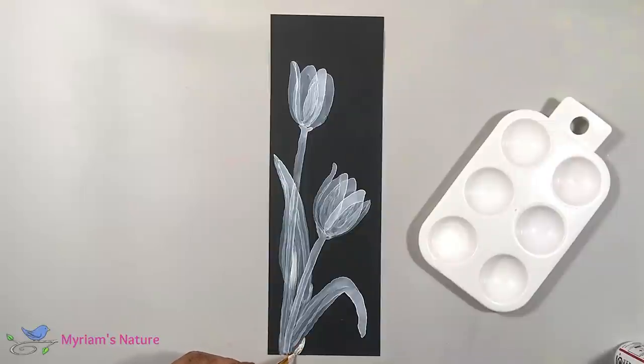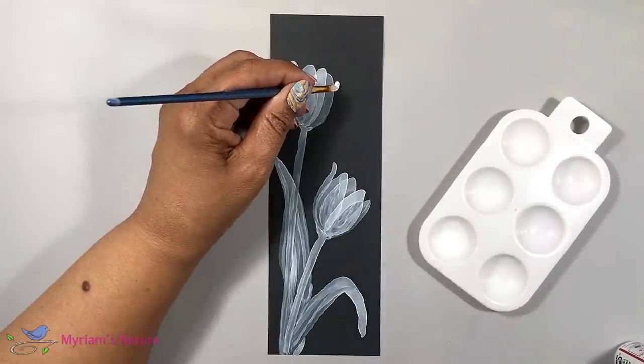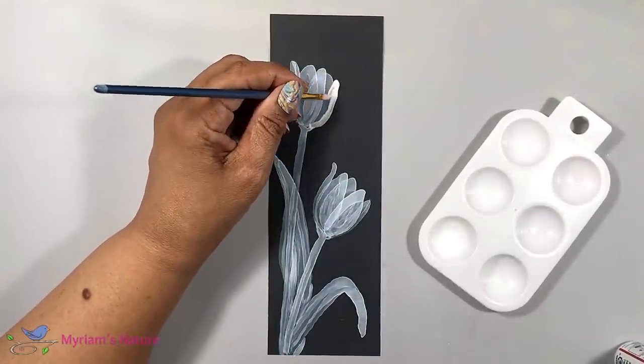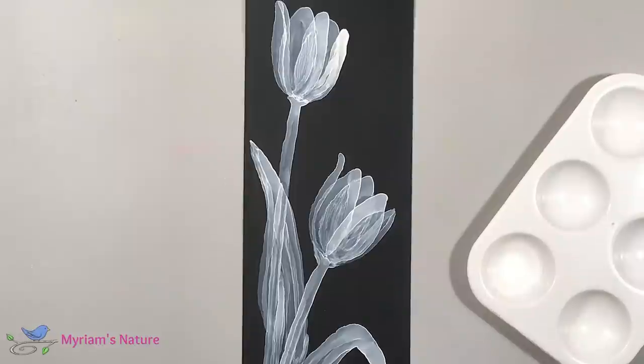After painting in all my petals and the leaves and stems, I let this fully dry before moving on to the next stage, which is color. And it really doesn't take that long to dry at all because we've thinned the ink so much,